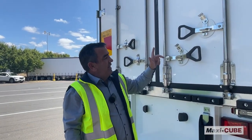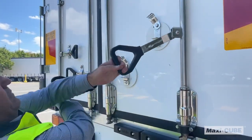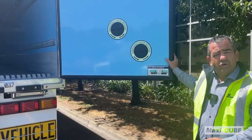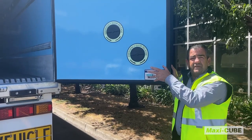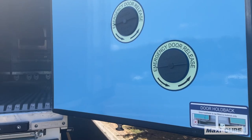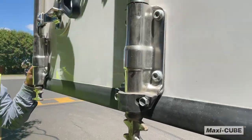When opening a Maxi-Cube van we make it a little bit easier using these ergonomic handles. All doors are fitted with an emergency release so if you are trapped inside the vehicle you can easily get access back to the outside world. All doors are also fitted with rubber buffers to protect them when they go back against the body.